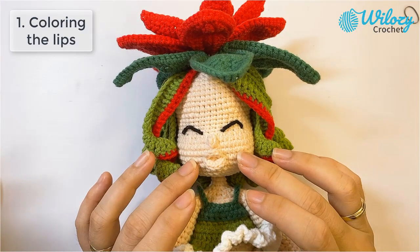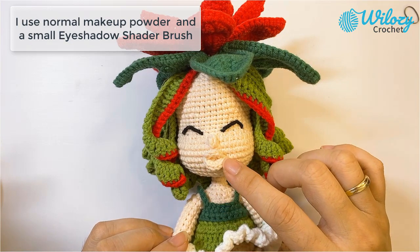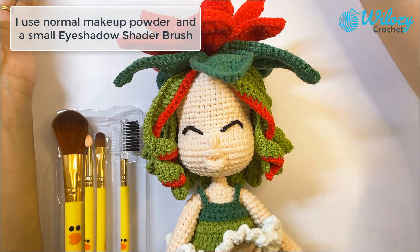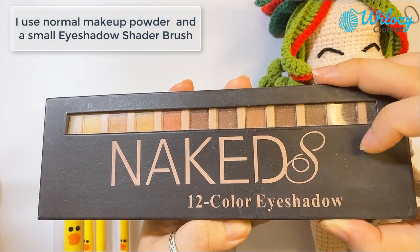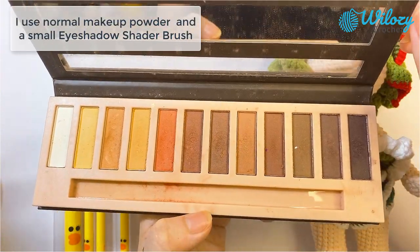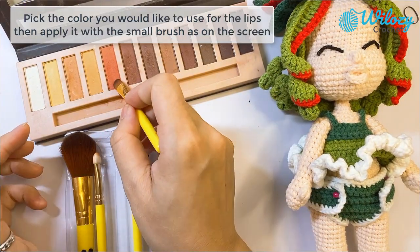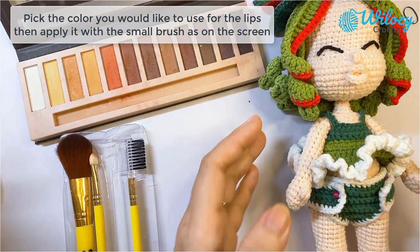At first, I would like to put color on her lips and the tool for it is this makeup stick. I may use this type of eye color — it's just like the normal makeup tools for women. I may use a stick; it's totally dependent on you, what tool or what stick you would like to take. Let's take this color.